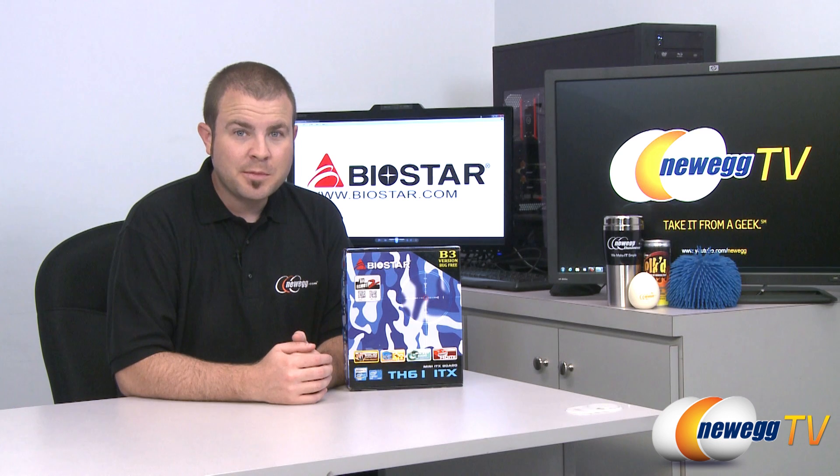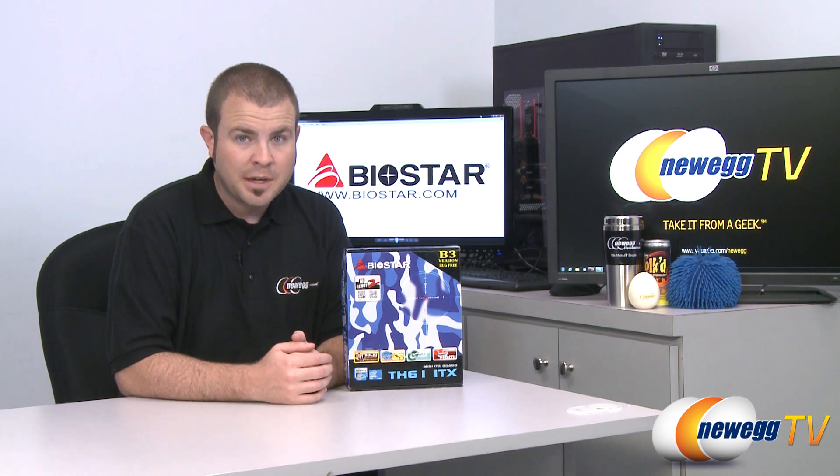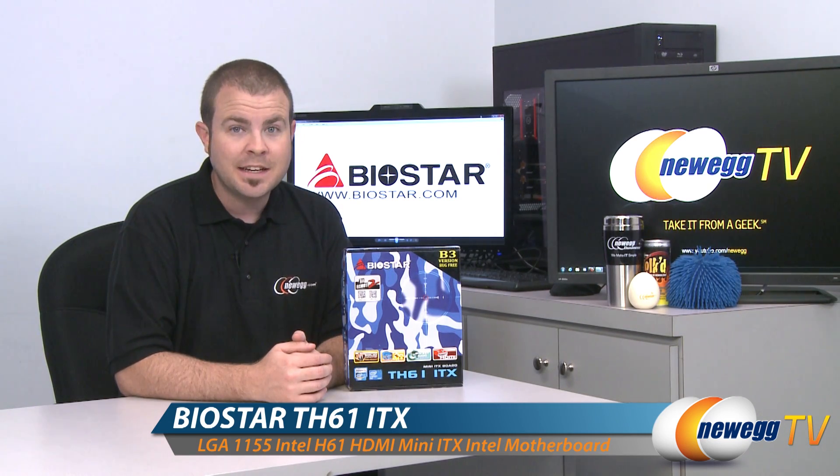Hi everyone, welcome back to Newegg TV. My name is Paul and today we're going to be doing an unboxing and overview of this Biostar motherboard. This is the Biostar TH61ITX.